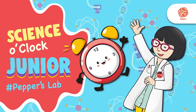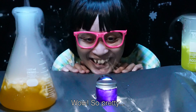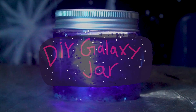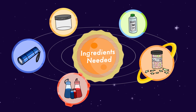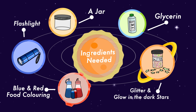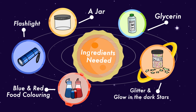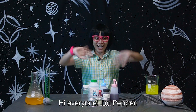Science O'Clock Junior, Pepper's Lab. Hi everyone!